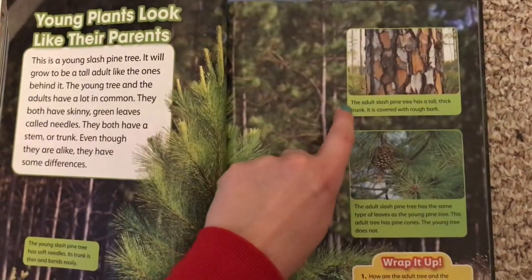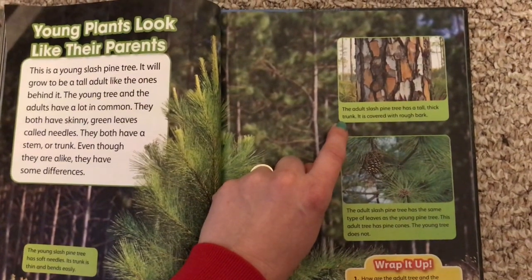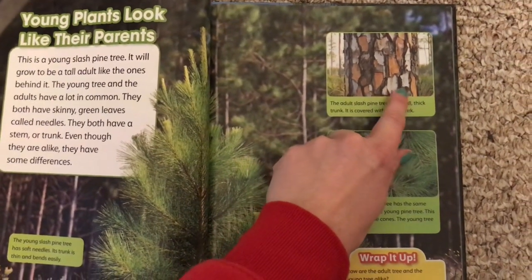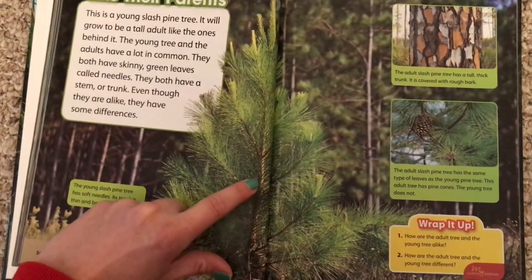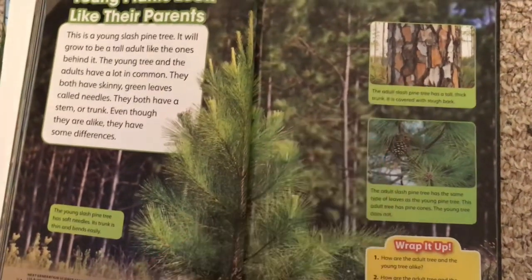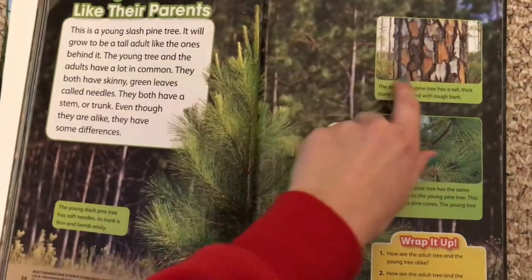The adult slash pine tree has a tall, thick trunk. It is covered with rough bark. This is the adult — this is what it looks like. And the young pine tree doesn't have that yet. It has the stem, but it's not as big and thick as the adult plant. However, when it grows up, it will have the same kind of trunk.